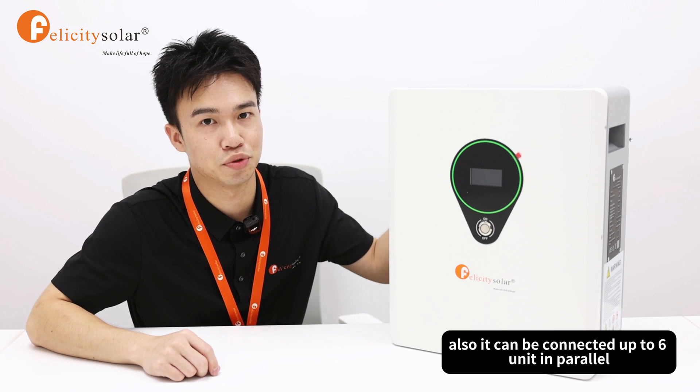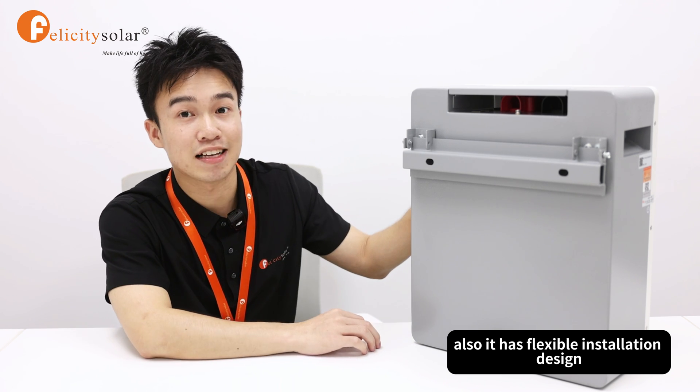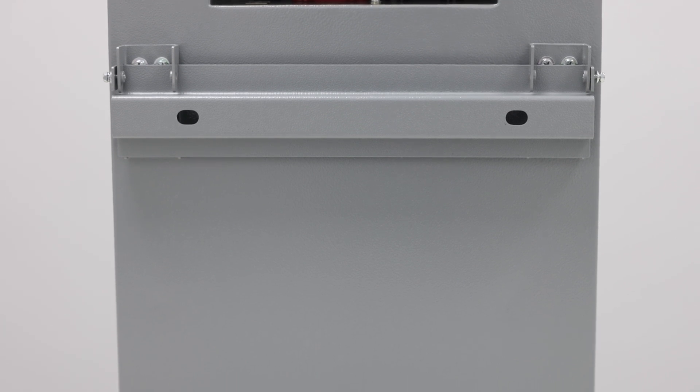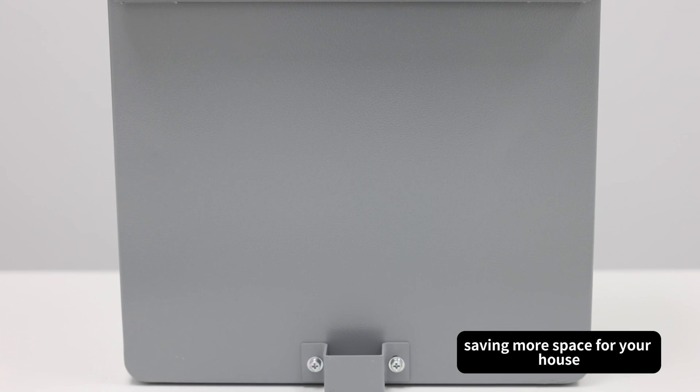It can be connected up to 6 units in parallel. Also, it has a flexible installation design with a metal frame on the back, which allows you to mount it directly on the wall, saving more space in your house.